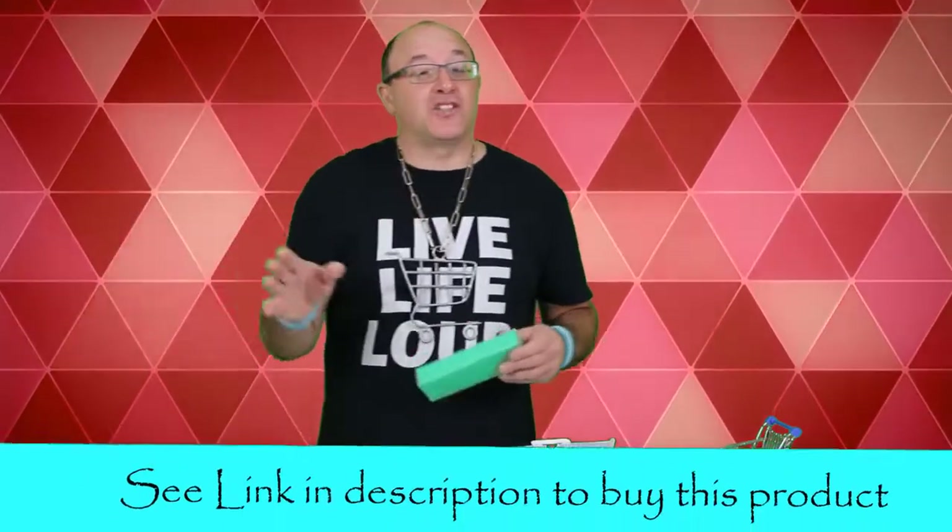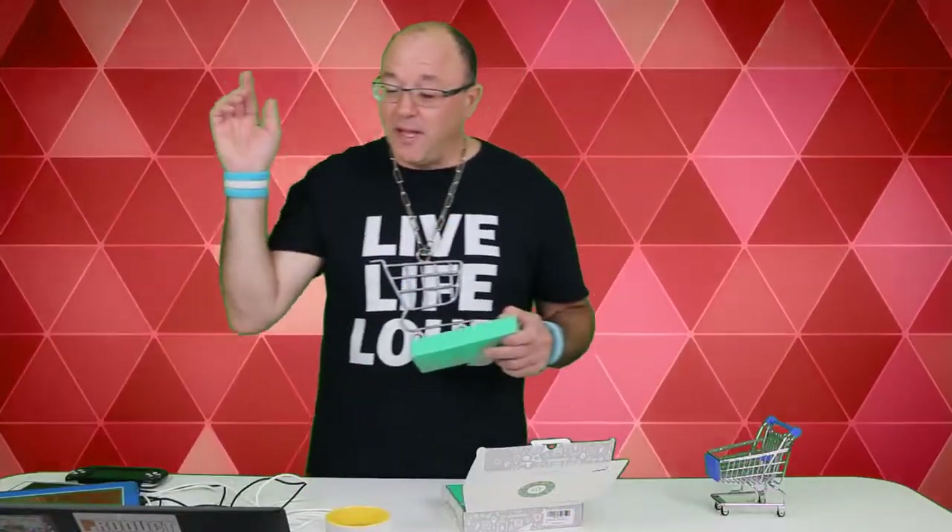I'm going to put the links for this — it's on Amazon.ca. There are similar types also on Amazon.com, but this is approximately $75 to $80.